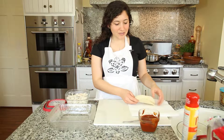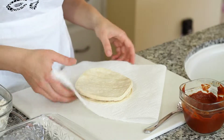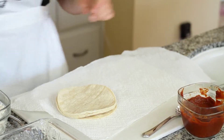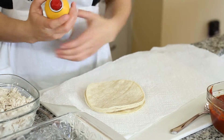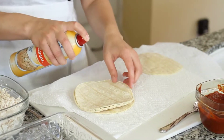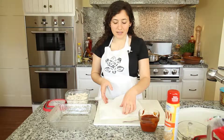The first thing we're going to do is get our tortillas nice and warm. I have two paper towels here and spray them with a little cooking spray. I'm just going to microwave the tortillas for about one minute until they're soft.